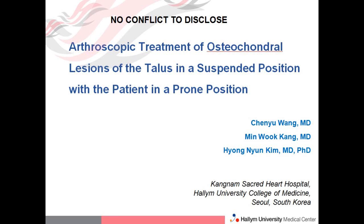In this short video, I would like to show the arthroscopic technique in a suspended position for osteochondral lesion of the talus.